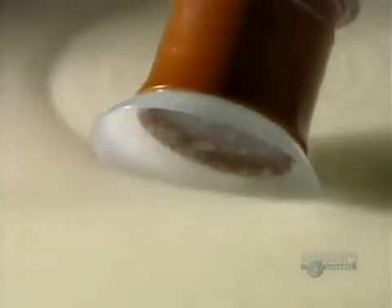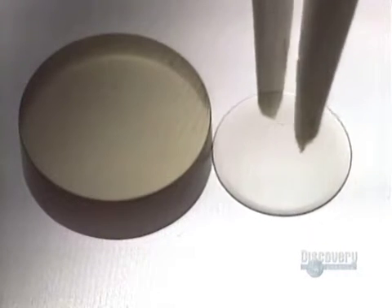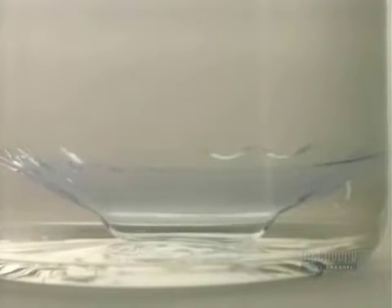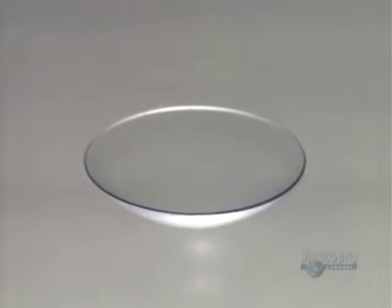A technician then polishes the rims of the lens. The polymer is then hydrated to make it flexible. Lenses remain immersed in a balanced pH saline solution for 24 hours. The lens becomes engorged with liquid and expands, reaching the desired proportions.